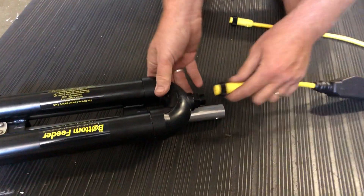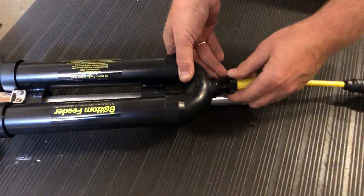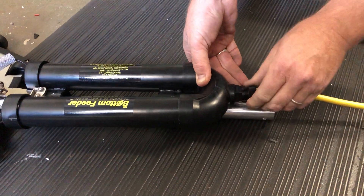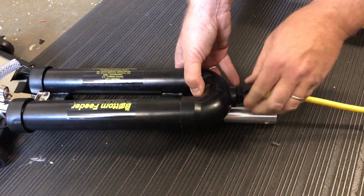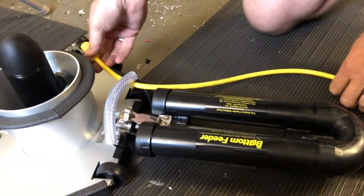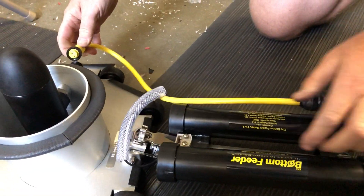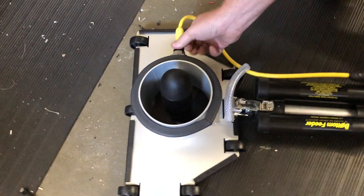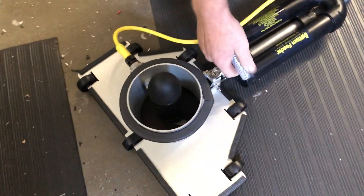Then take your switch cable and get that on here. Run the cable underneath your handle and plug it into your head. Now you have your completed unit.